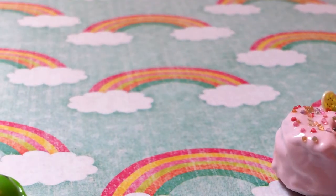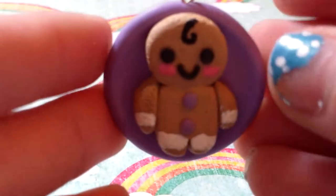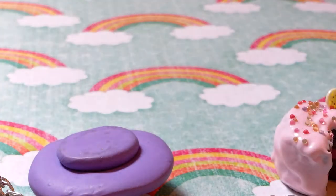The cake has cane slices on it — right there is a kiwi cane slice and it's really textured. I also have this gingerbread man charm and this taco charm.